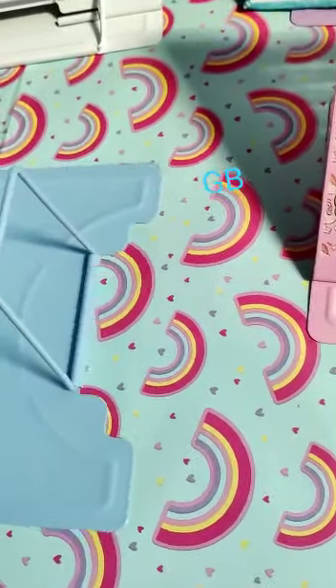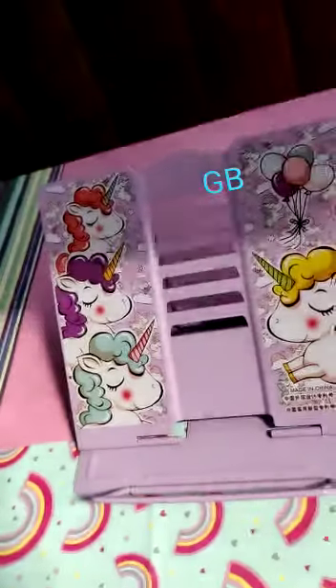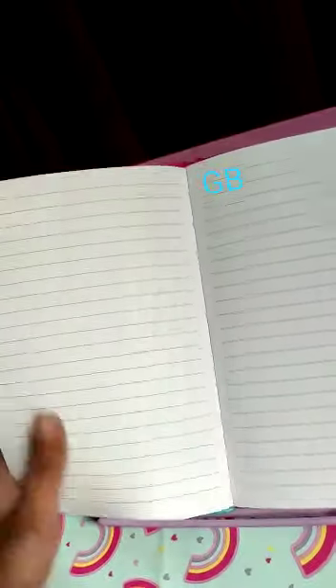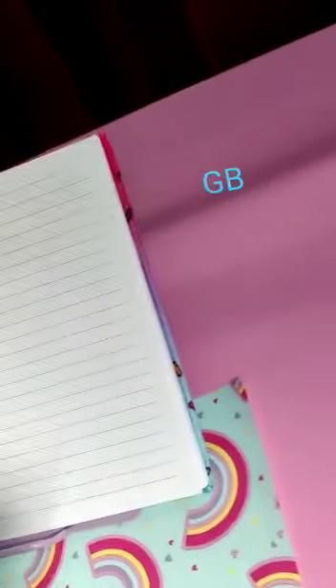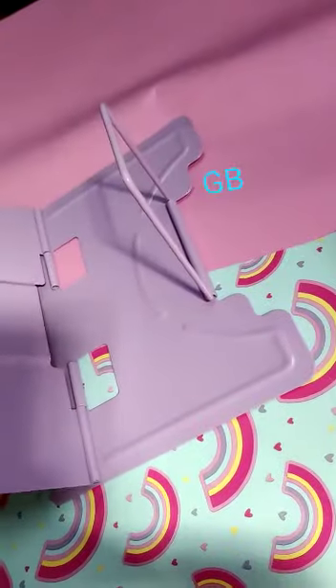You can keep a pen, pencil, or another book here. You can place the book, remove it, and keep it back. Let me show you how you can close it and fold it back.